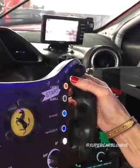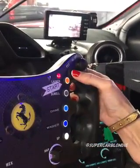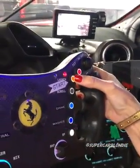Now we're going to start her up. You first press the pit button. This is the start button.